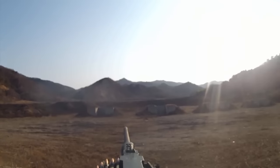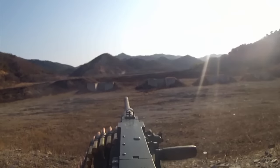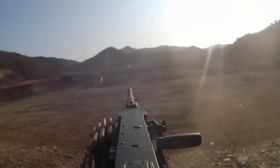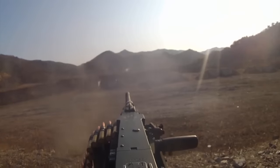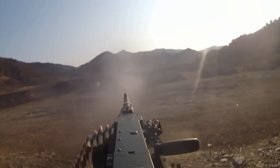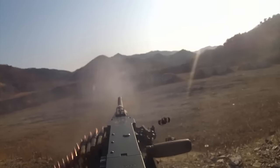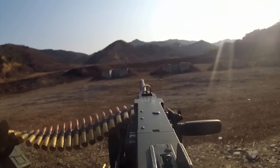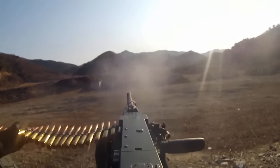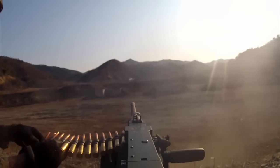All right, don't be scared of it. Stand by — contact. Contact. Contact. Contact. Stand by — contact. Contact. Contact.